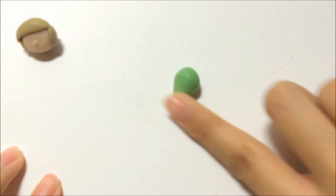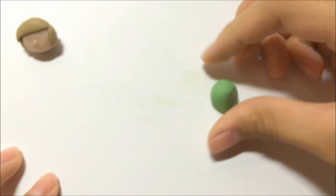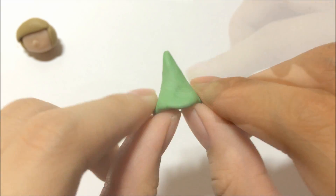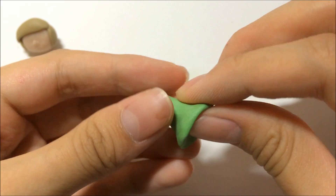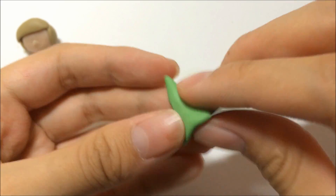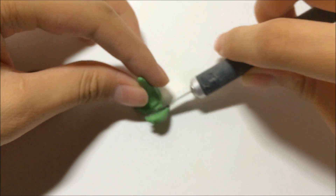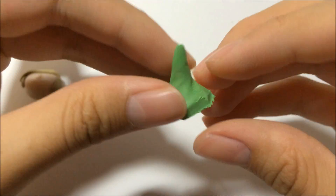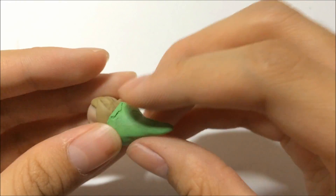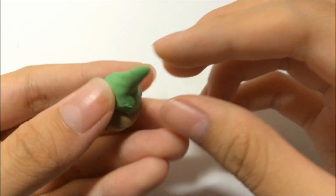Now grab a green colored clay to make the hat. First make it into a cone shape, then give it a good pinch at the bottom part to give the hat a little curved shape, like a witch hat. Trim off the excess so it won't be too big, then attach it to the head and press with your fingers to secure it.